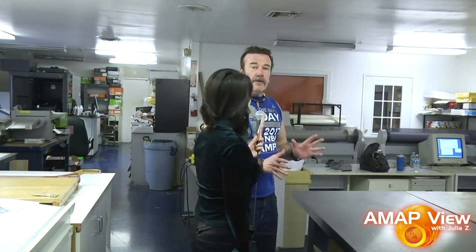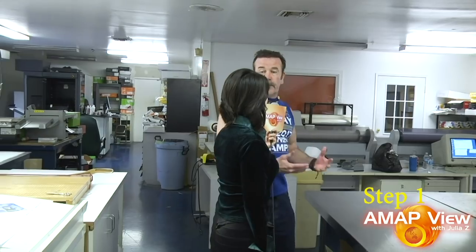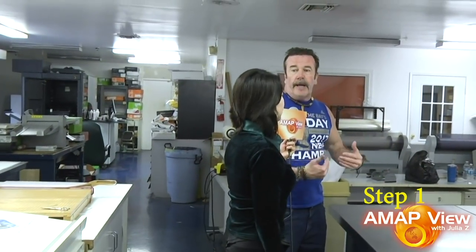This is the pre-press area. Basically, in this area, our pre-press man Joe gets the files from the client, and then he'll make sure everything looks correct for printing, and then we'll proof stuff out, have the clients approve proofs, or if there's changes, we'll make changes. That's the first step.